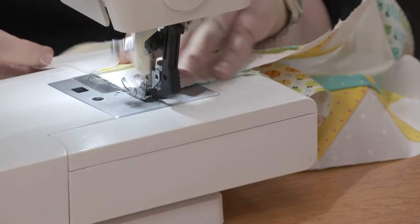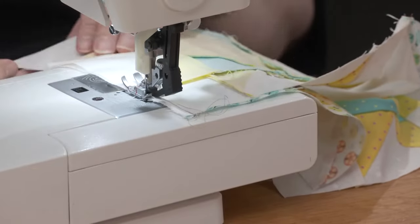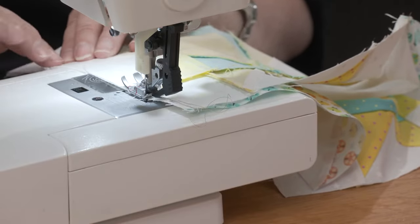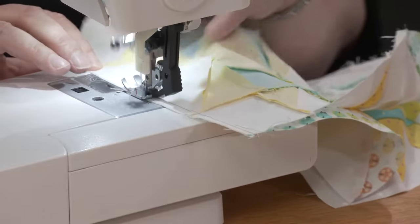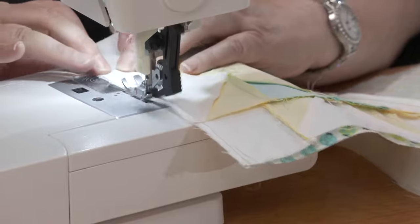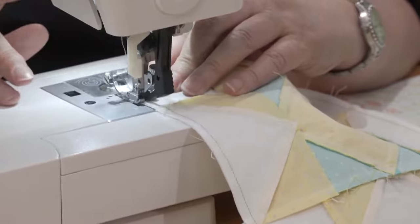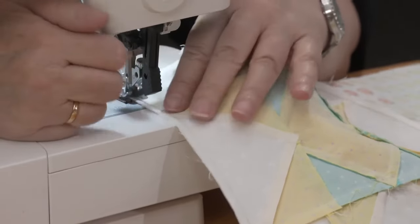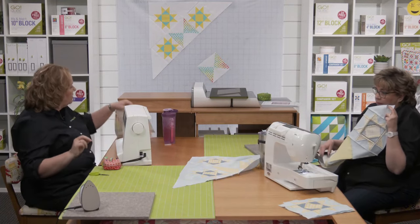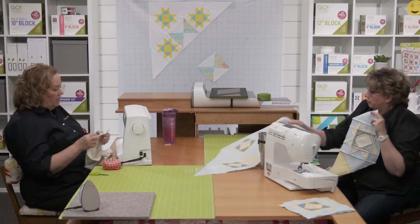I also pre-washed when I made the North Carolina star quilt with dark pinks and Essex linen, since linen can shrink more than cotton — so I washed all of it. If you're buying good quality cotton fabric, you're generally going to be fine without pre-washing, but it's really a personal choice.